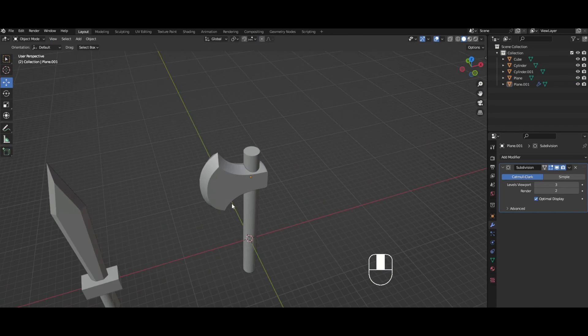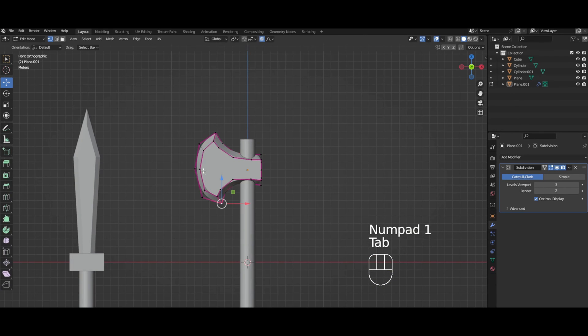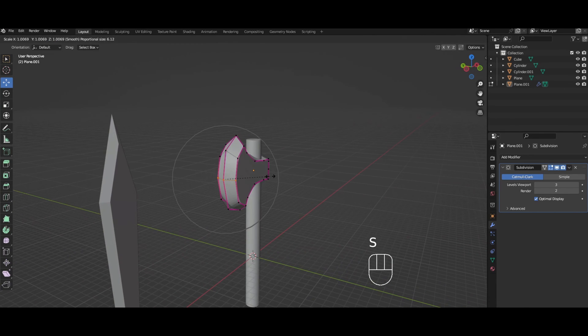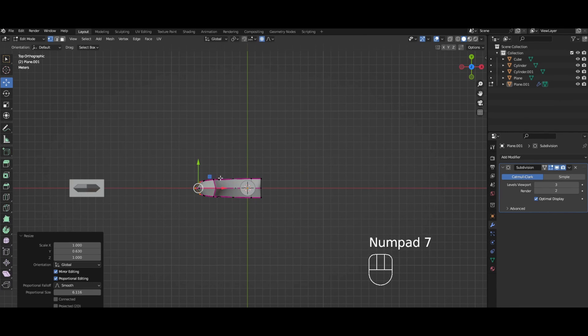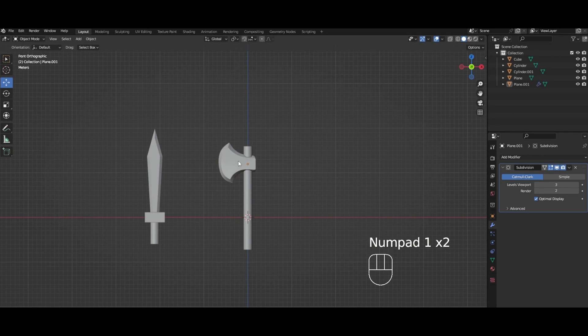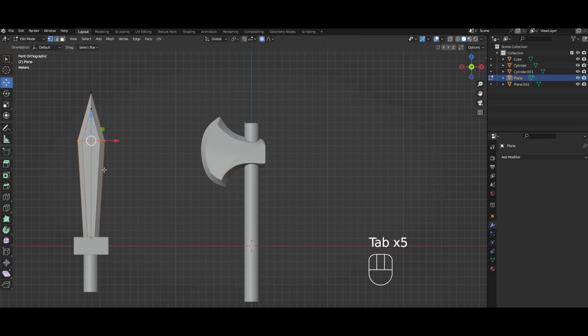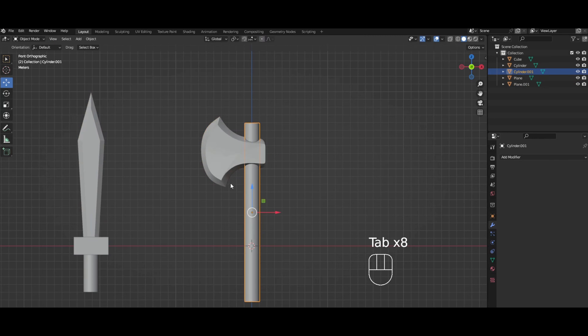I don't think I know what axes look like, but we can use proportional editing to rotate it a little to make it more curvy. It's looking a little thick, so let's scale it on the Y down a little bit with proportional editing on, so that it's kind of like this. We're gonna call that good — not the best, but we're going for nice and simple. Apply, and we've got an axe, kind of.